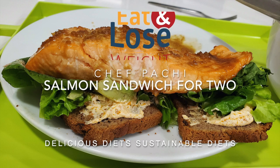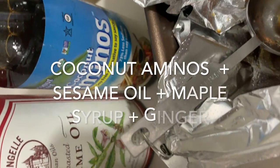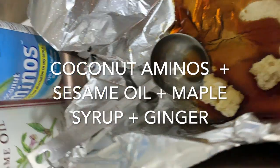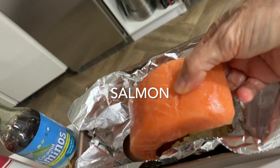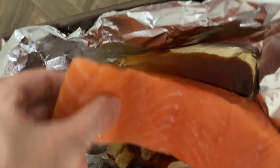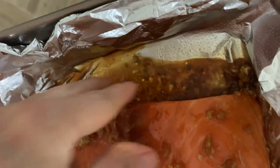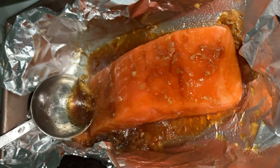Hi, this is Chef Pachi. Check out this amazing salmon sandwich with some sesame oil, coconut aminos, and some ginger. Here we have our salmon and we have some ginger — those are the little cubes right there. It's a tablespoon of grated ginger, a tablespoon of coconut aminos, a teaspoon of sesame oil, a teaspoon of maple syrup, and a pinch of salt and pepper. That's it.